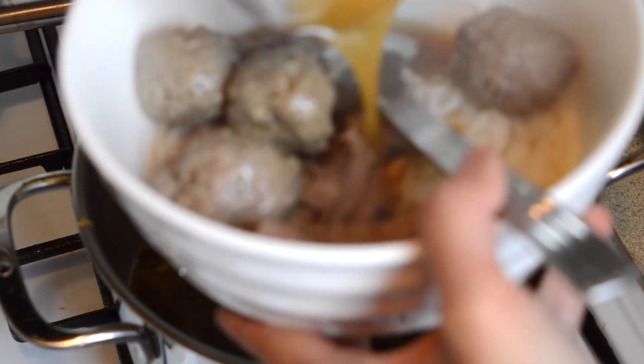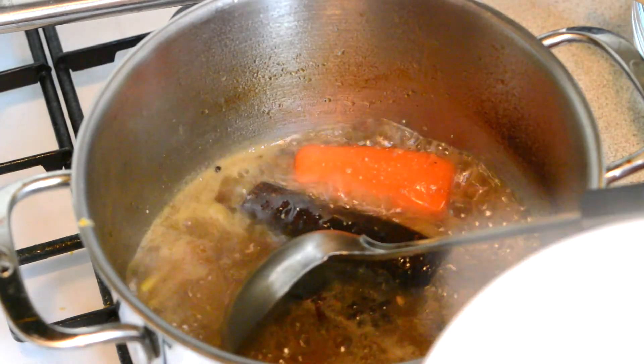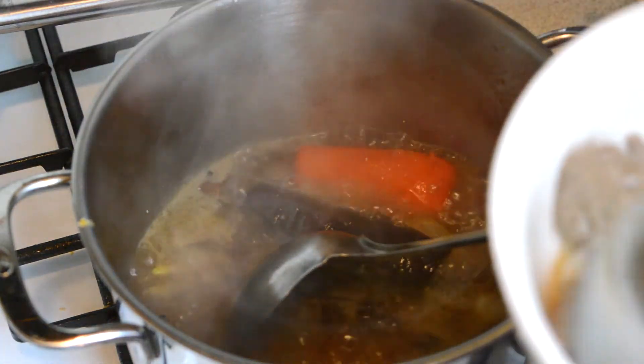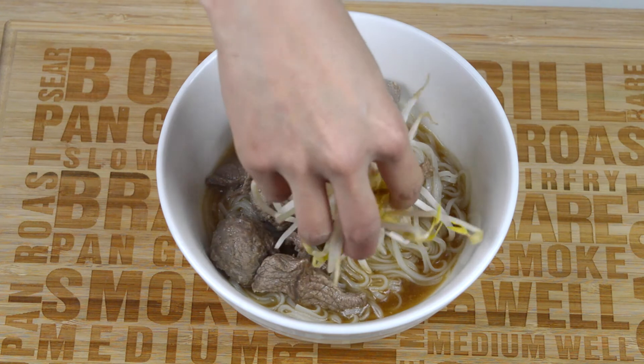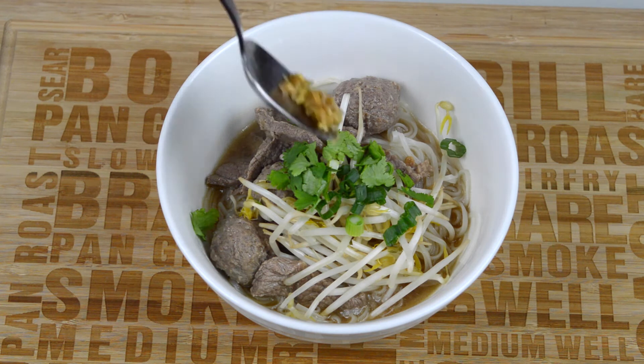Once they are hot, put them back in the bowl with the beef strips and the noodles, and spoon some of the soup over your noodles, beef strips, and beef balls — taking care not to take out any of the chunks. We only added the onion, carrot, and star anise for their flavor, so we don't want to get any of them into the bowl. Just make sure you're only spooning out the liquid from the soup.